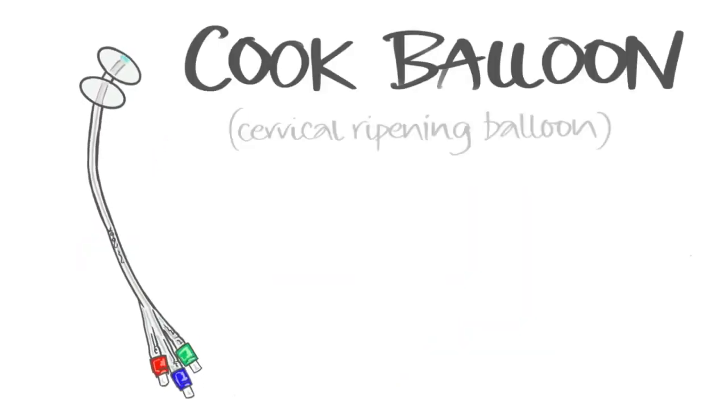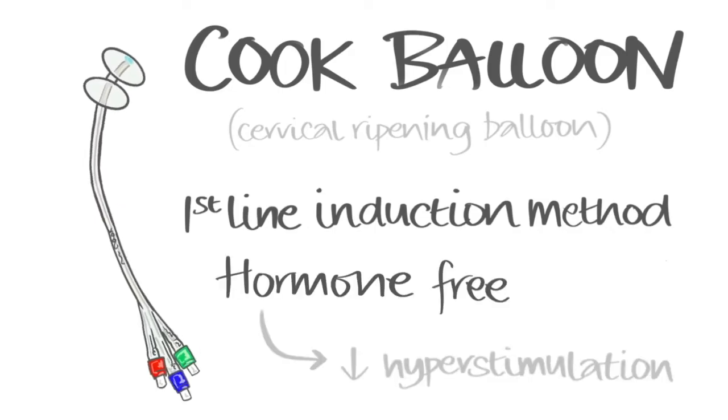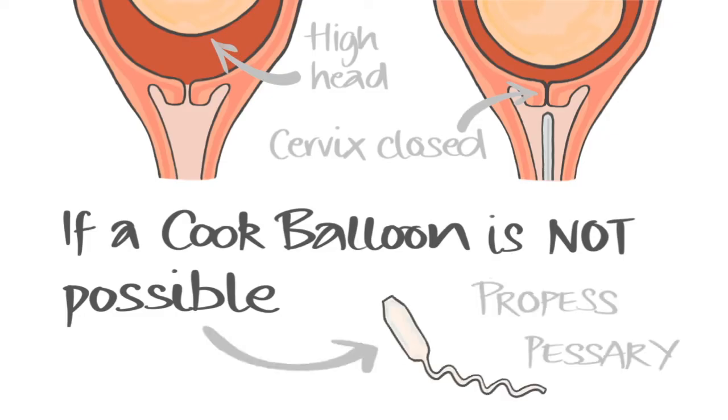A cook balloon is the first line method of induction at St Michael's Hospital. This method is hormone free and reduces the chance of hyperstimulation or excessive contractions. If a cook balloon cannot be placed, then if appropriate, a propess pessary is given instead.